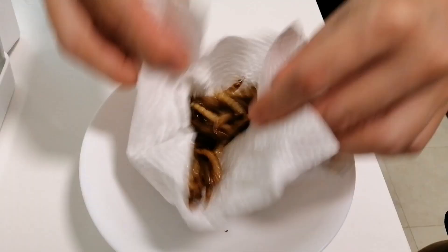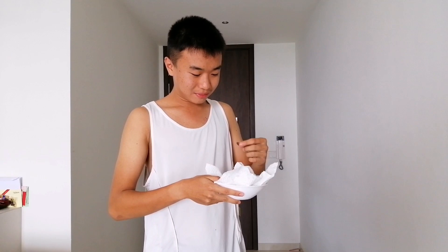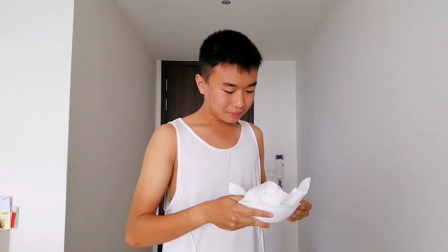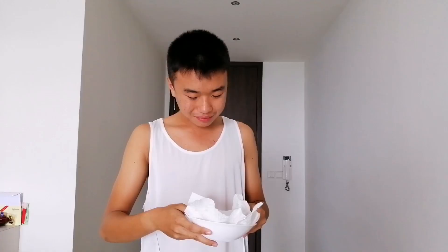You now have your fried superworms. I'm going to try the fried superworms now — it really tastes like peanuts. Salty peanuts, and a bit like fish. That's the end of the video. I hope you enjoy. Bye-bye, thank you.